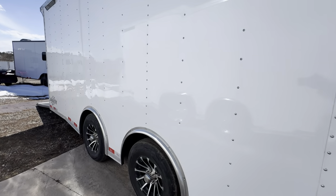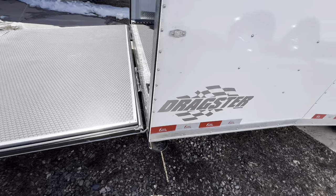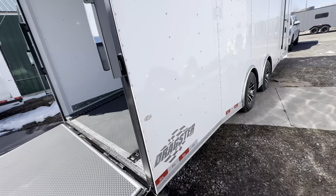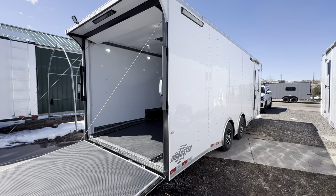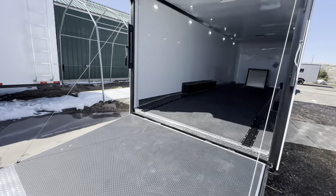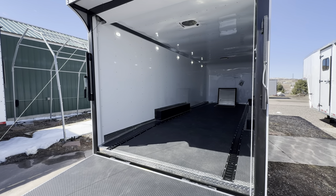We also did stabilizer jacks underneath, so you've got extra stability when you want to drop from your vehicle. It also has roller wheels on it — every car hauler should have roller wheels. If you're ever in a situation where you think you're going to drag the back of your trailer, you can roll on those wheels instead of ripping off the back. The rear ramp door has a transition flap on it. It also has a dovetail to help with angles coming in and out — great for a Harley hauler, car hauler, ATV, UTV, whatever you'd like.